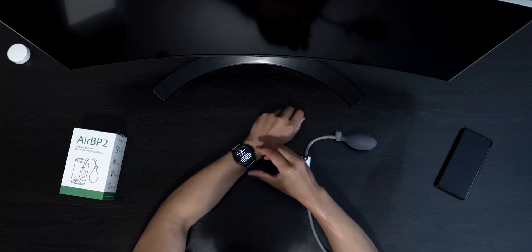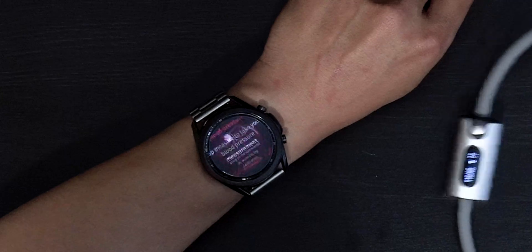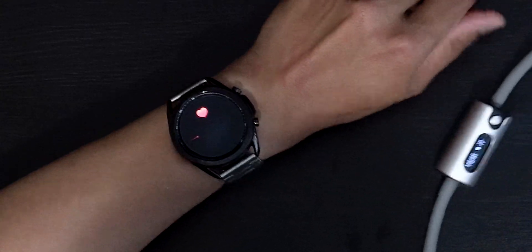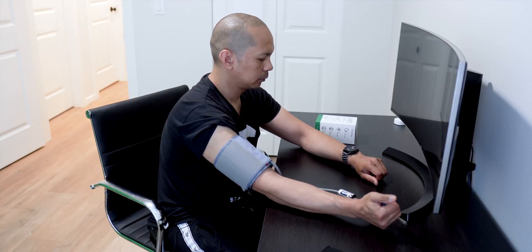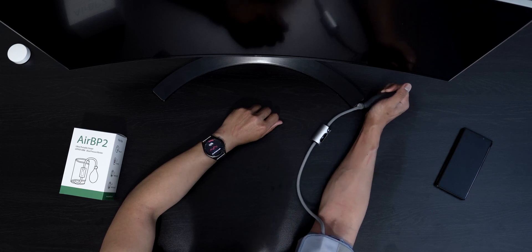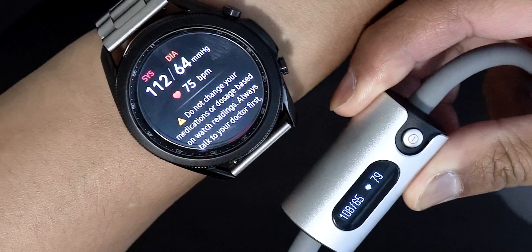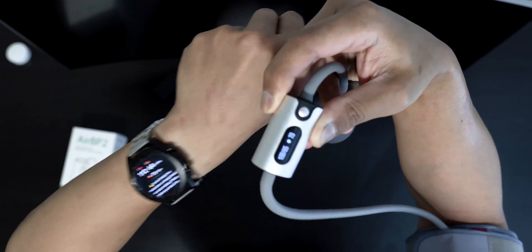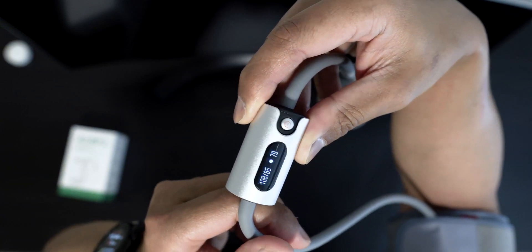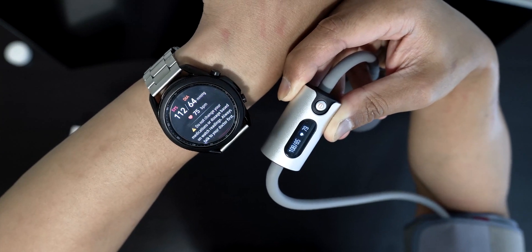Alright, let's do another one. Here is the second test. The Watch 3 gave 112 over 64 with a heart rate of 75, and the machine gave 108 over 65 with a heart rate of 79. This one is slightly off.